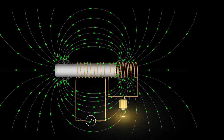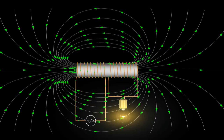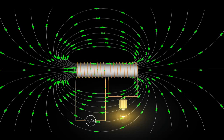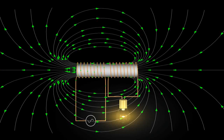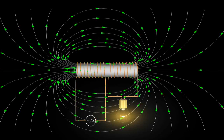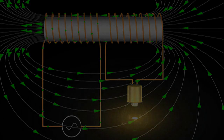Let's see what happens when we use a core with our transformer. In this case, the iron core directs the magnetic field through itself and enhances the transfer of energy from the primary coil to the secondary. We can see here that the primary and the secondary coil have the same number of turns of wire, and that the voltage we send into the primary is reproduced on the secondary.